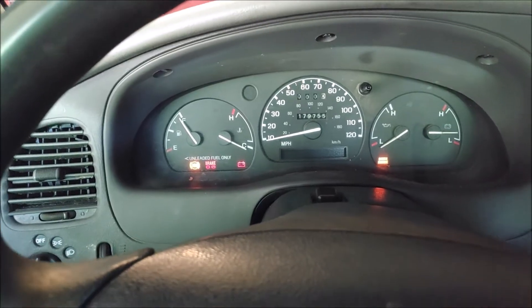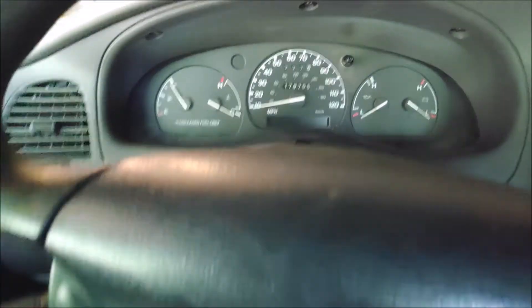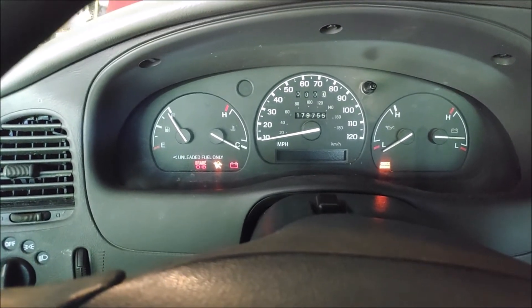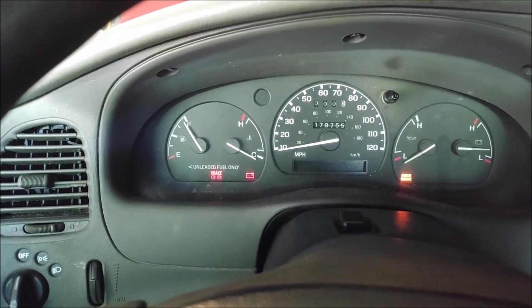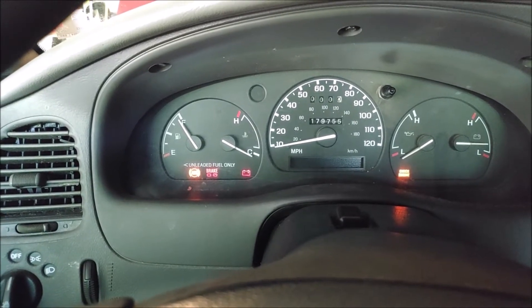Another thing that it's doing, it's pretty strange, is that when I put my foot on the brake and I turn the ignition key in the on position, the ABS light stays off until I let off the brake. And then the ABS light comes back on.